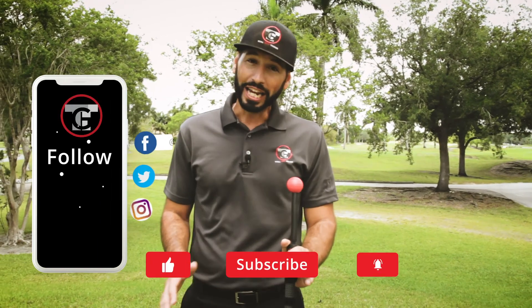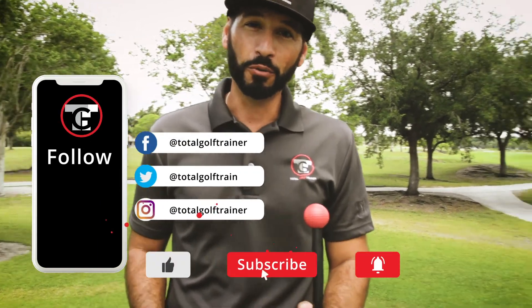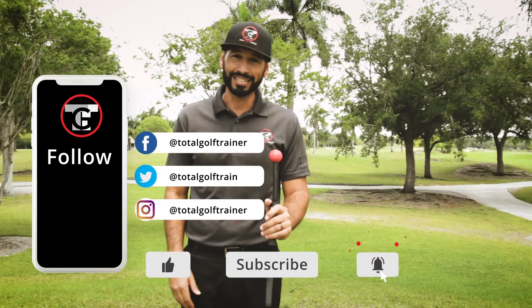Be sure to subscribe, like, share, and comment below so we can keep providing you with more videos to help you learn your process and own your swing.